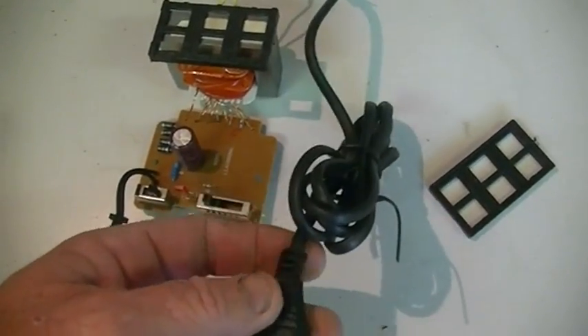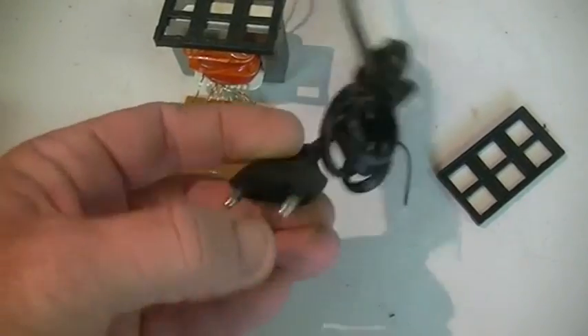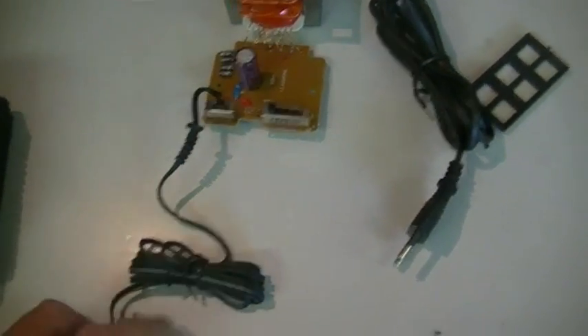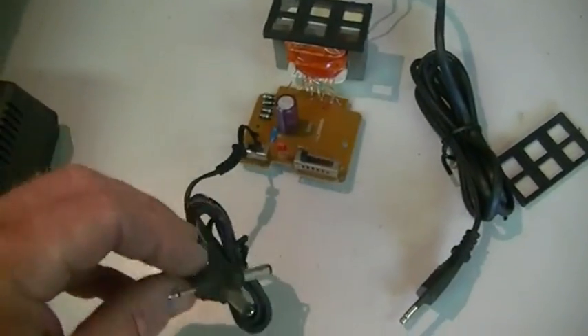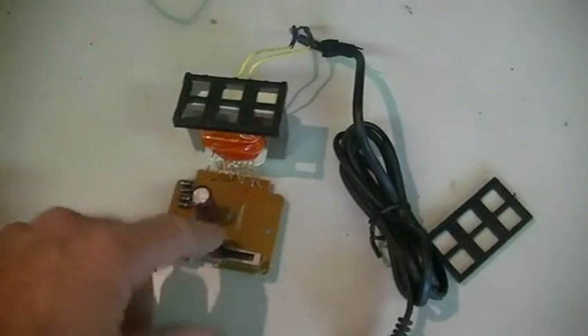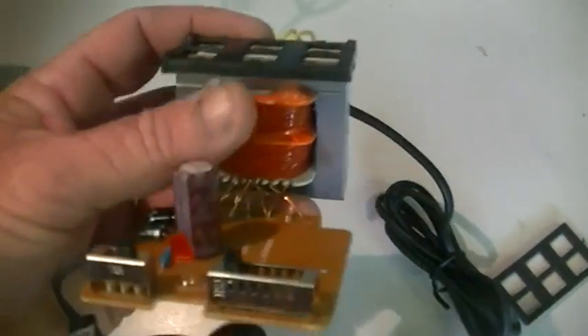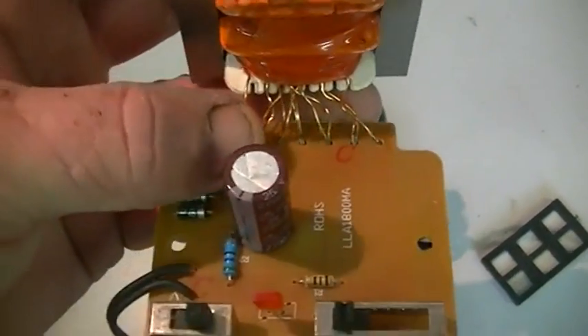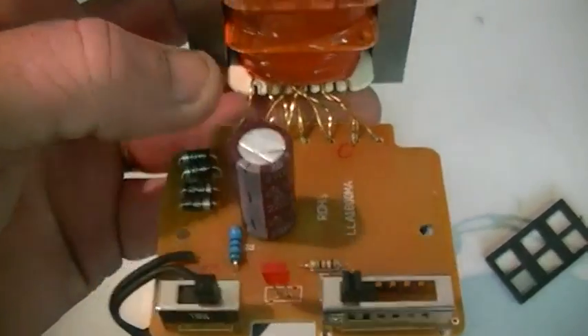We're going to use some of these transformers up. They were sent over with the wrong plugs, and the supplier said just write them off, keep them, chuck them in the bin, do whatever you like. So I have boxes of them. This is the inside of the smaller one of the two, and of course the third lot are just a step-down transformer, but with some useful parts.